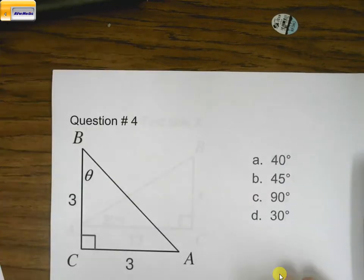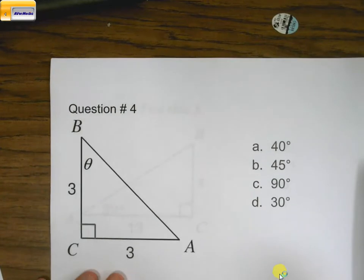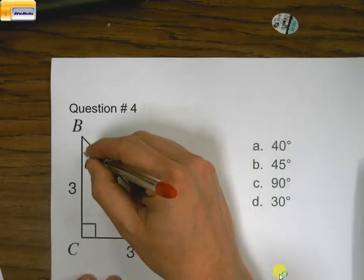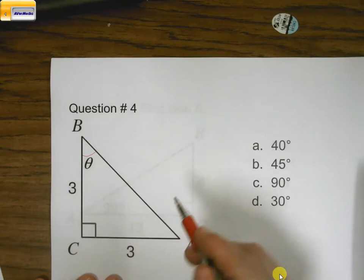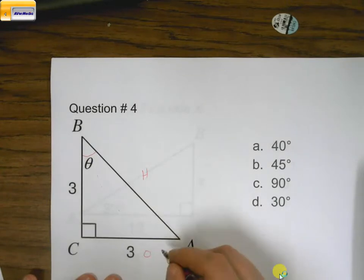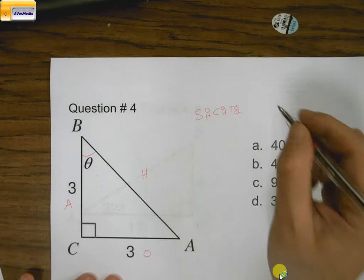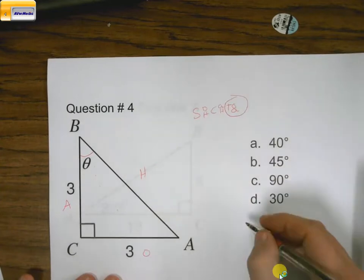Okay, so question number 4. You can look at this and say you have a 45-45-90 triangle because both sides here are equal to each other, but we'll solve it just like we would anything else. I want to find the angle theta. This is the hypotenuse, this is our opposite side, and this is our adjacent side. Using SOHCAHTOA, all I have is opposite over adjacent, so that's going to be tangent.